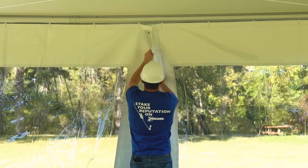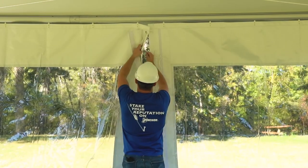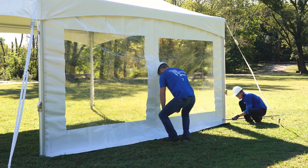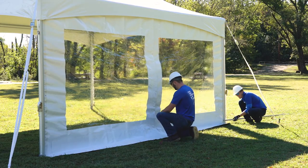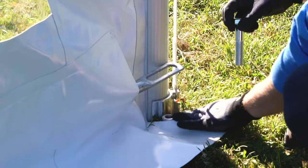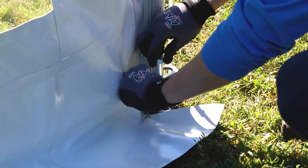Lace the sidewalls together, then tie off the loop at the bottom. Slide the bar through the pocket on the outside of the wall. Fasten the base plate using three-quarter inch bolts.